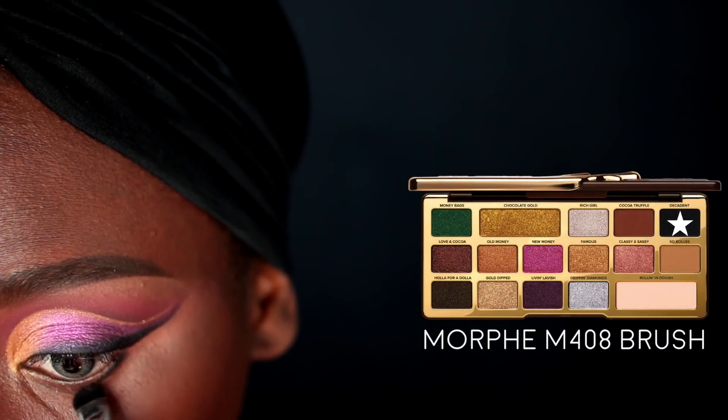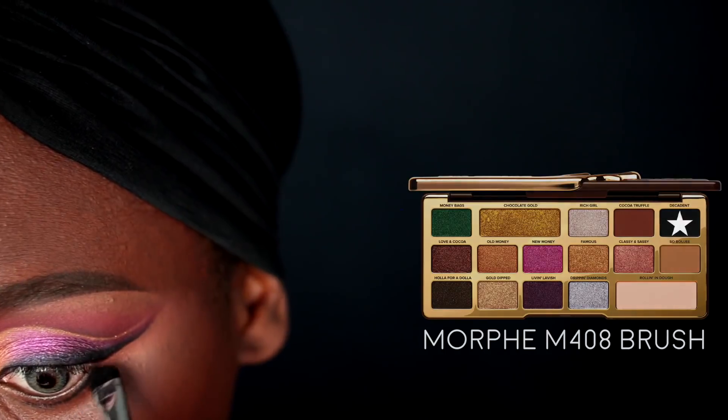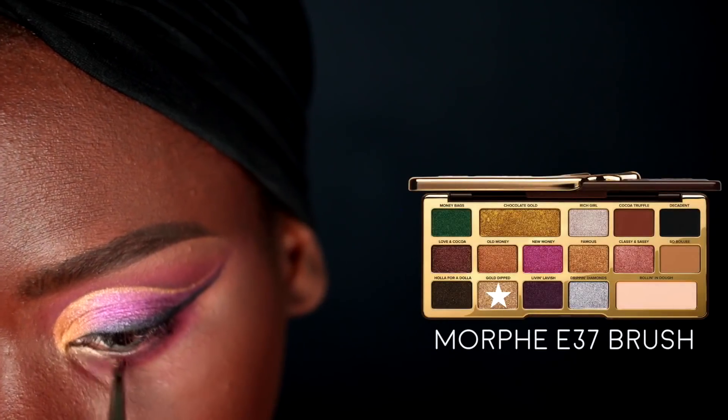Moving on to my lower lash line, I'm grabbing the Decadent color on a Morphe M408 brush and smudging that along my lower lash line, stopping about halfway, then dragging that line downwards to create a new inner eye corner. Then I'm grabbing the Socrates color from the Saharan palette on a Morphe E19 brush to further smoke out my lower lash line, and placing the Gold Dipped color into my new inner eye corner using a Morphe E37 brush.